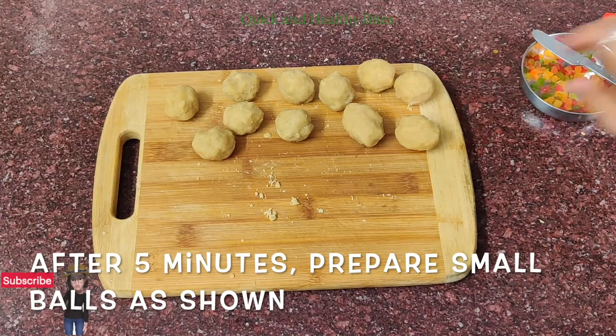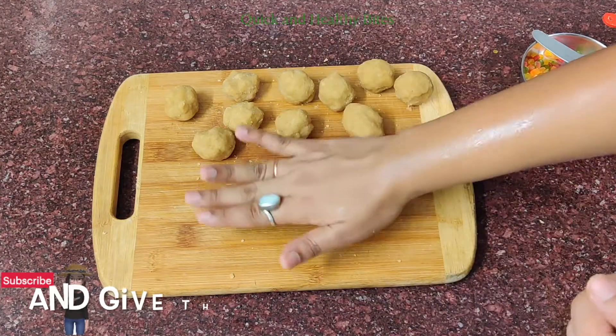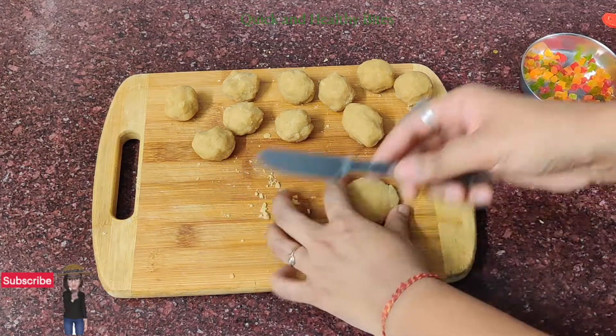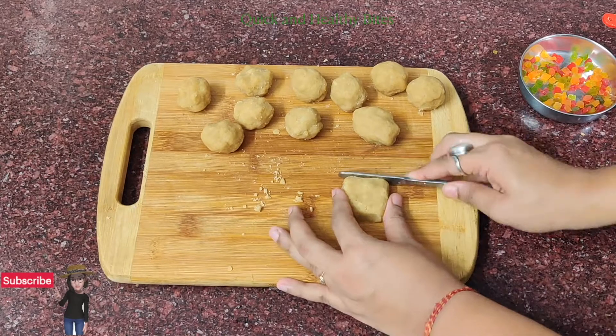Now let it rest for 5 to 10 minutes. Then divide the dough into balls. We will press and shape the dough with a knife. If you have a butter knife, you can use that.